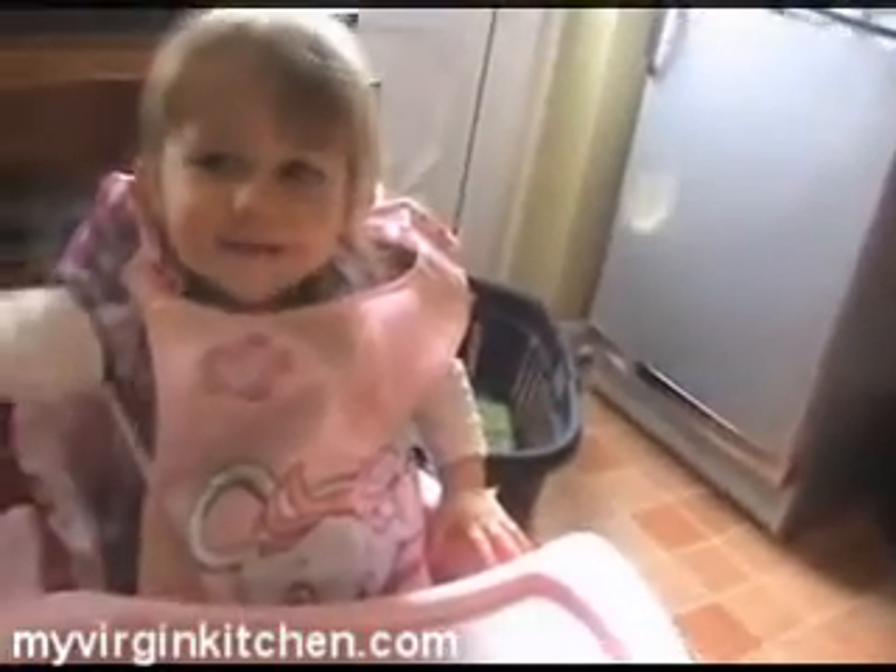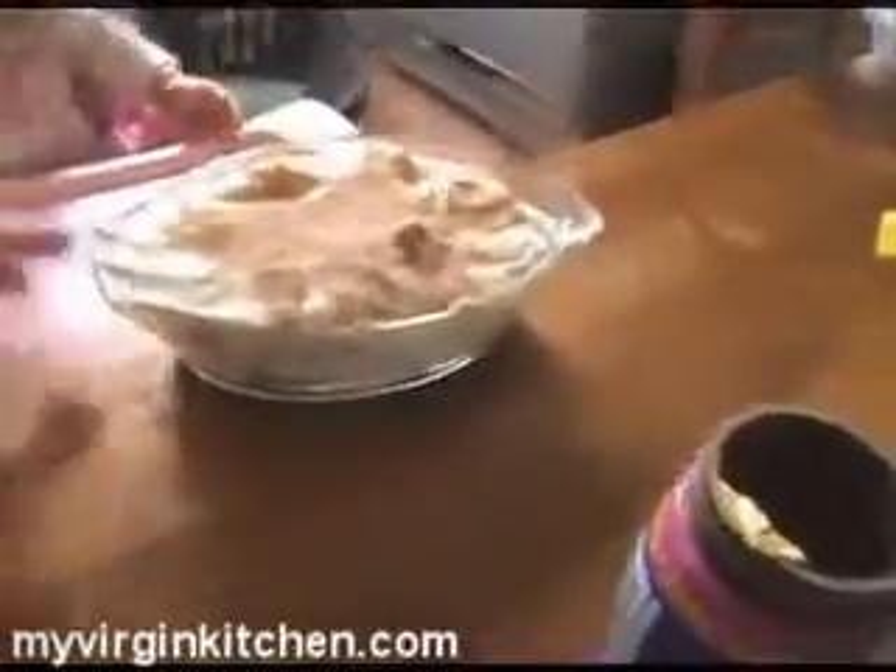We put some more yogurt on as you saw us doing, and a little bit of chocolate powder sprinkled over the top. Basically all we're going to do now is plonk that in the fridge for an hour to chill out and set, and Phoebe and I are going to go and play with the toys.